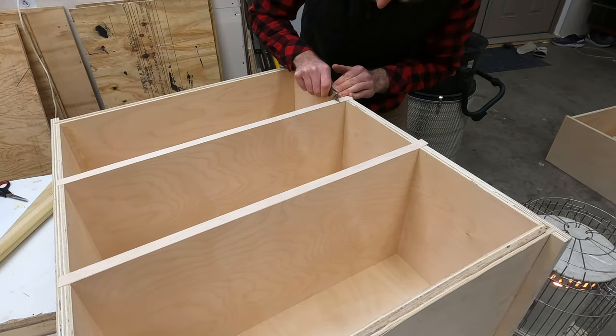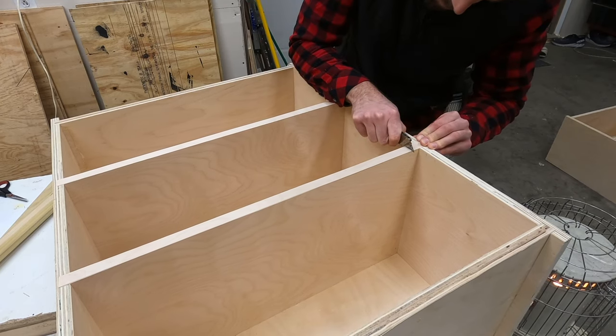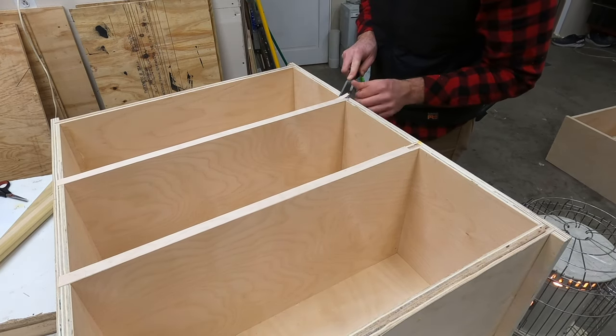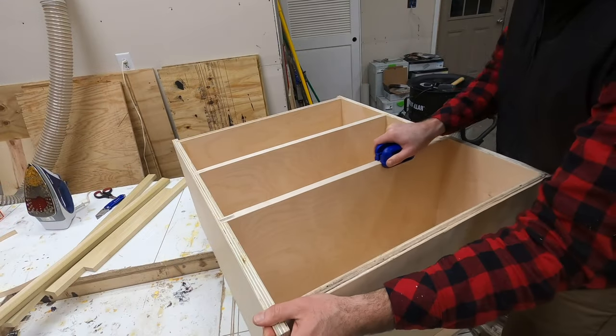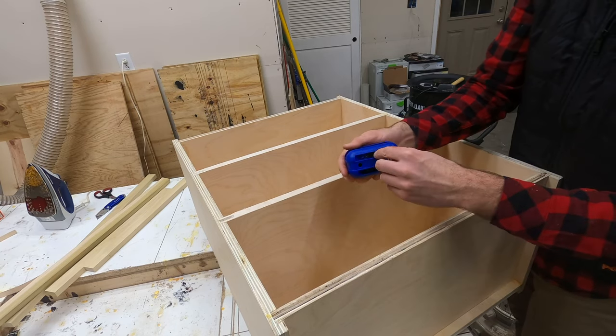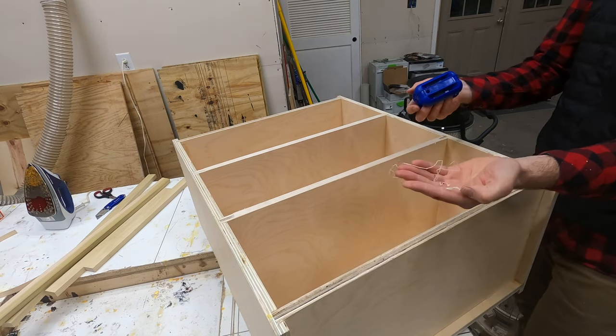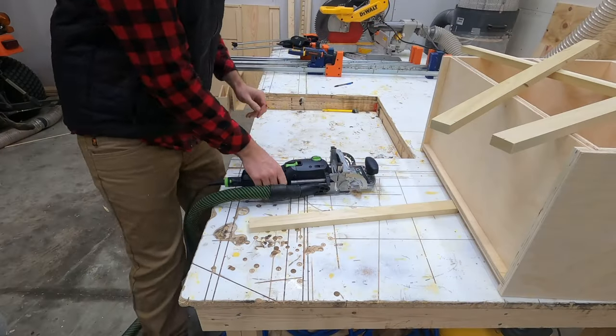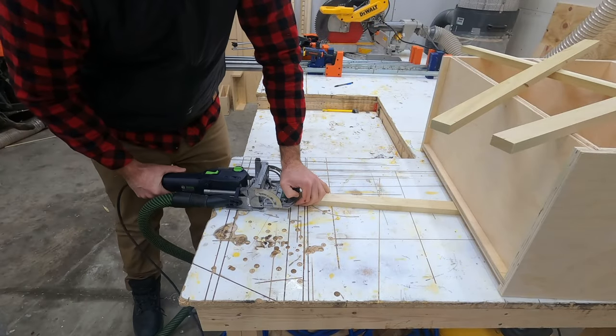I didn't want to put a face frame on the inside shelves, so I just attached some birch edge banding to the sides. It's done by basically ironing it on because it has glue on the back side - when that glue heats up it sticks and is actually really hard to peel off. You can see me trimming the edges with a chisel and then using a trim tool to cut it to the same width as those cabinet shelves.